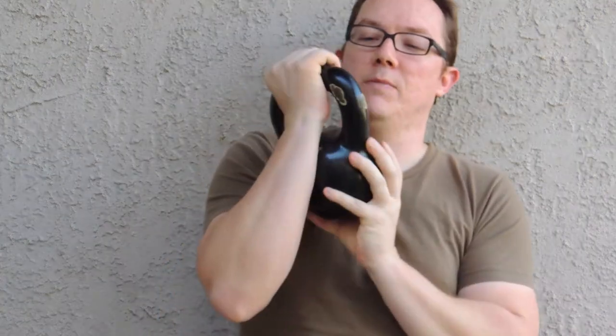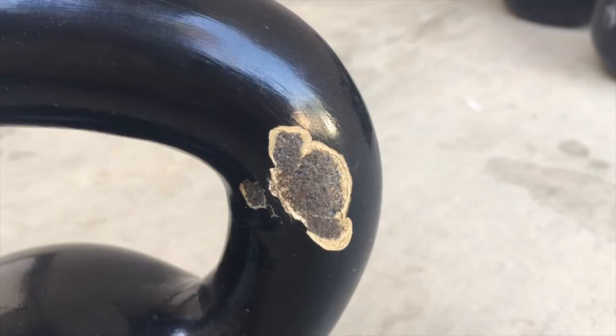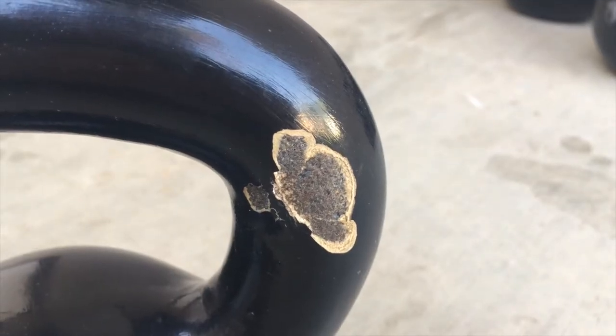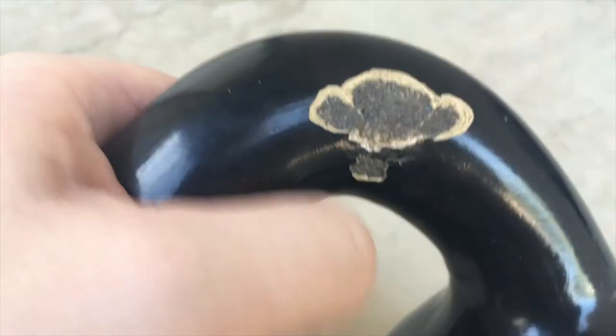You're going to want a kettlebell that's not going to screw your hand up. I started with a CAP kettlebell that I bought at a local health store. This brand is kind of popular because it's been on Amazon for a number of years. I bought this back in 2013 — this is 25 pounds. I believe this kettlebell is an iron kettlebell coated with enamel, which is really not a good mix because it tends to flake and chip.